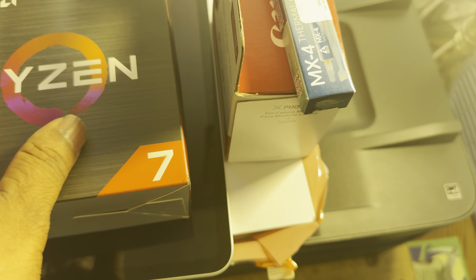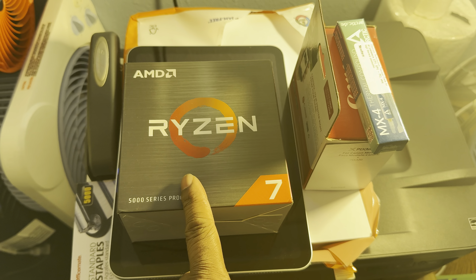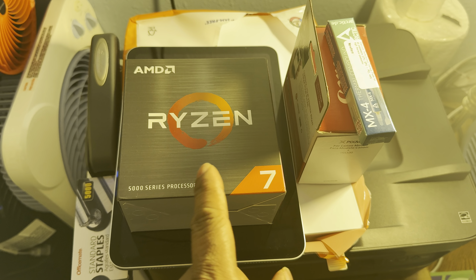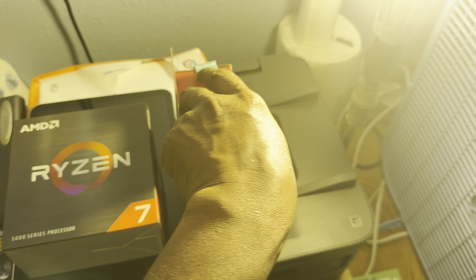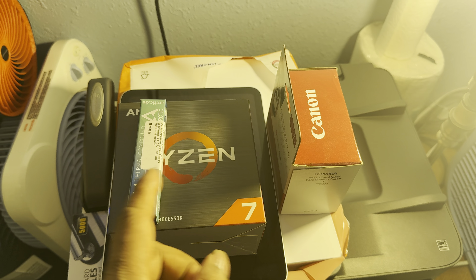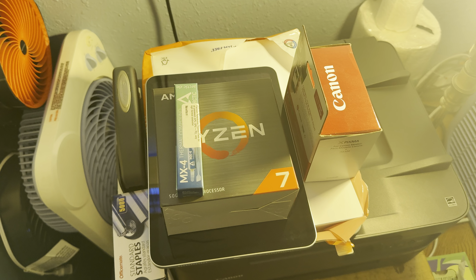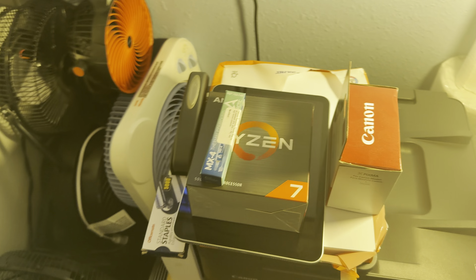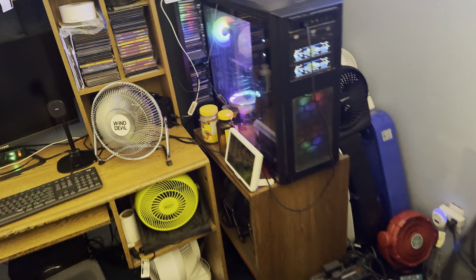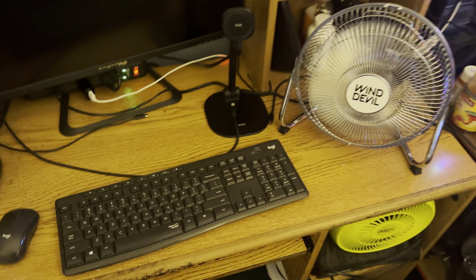I just upgraded the processor to the Ryzen 5000 series — this is an 8-core processor. I'm getting the aftermarket heat sink for it with the rainbow fan; my nephew's gonna put that in. This is the thermal paste — I'm probably gonna get the thermal paste for the heatsink and fan also. That's coming real soon, and that's going to complete the build as far as the unit is concerned.